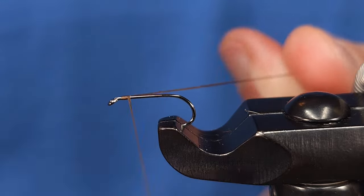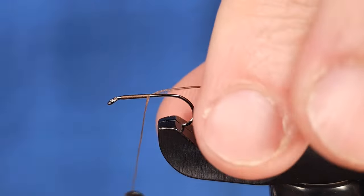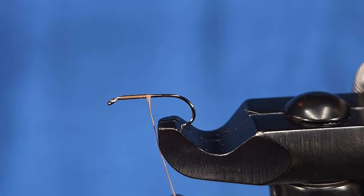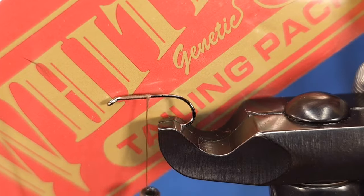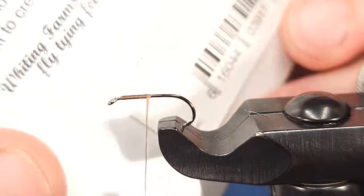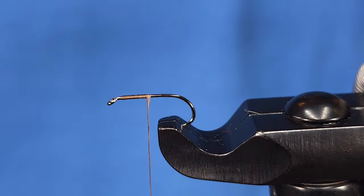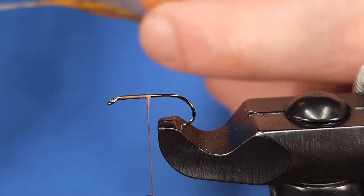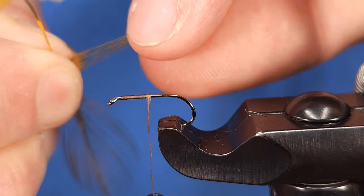I'm going to go ahead and get started with my thread, leaving a hook eye length behind the eye itself to allow for some extra room when finishing the fly. For the tail I'm using a Whiting CDL tailing pack — it comes in a bunch of different colors. Here I'm using badger dyed copper olive.